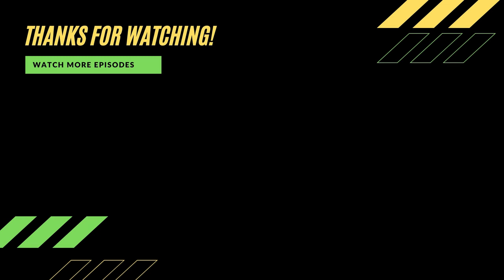If you liked the video, check out part one on the left-hand side. Subscribe on the right. We'll see you in the next one, take care.